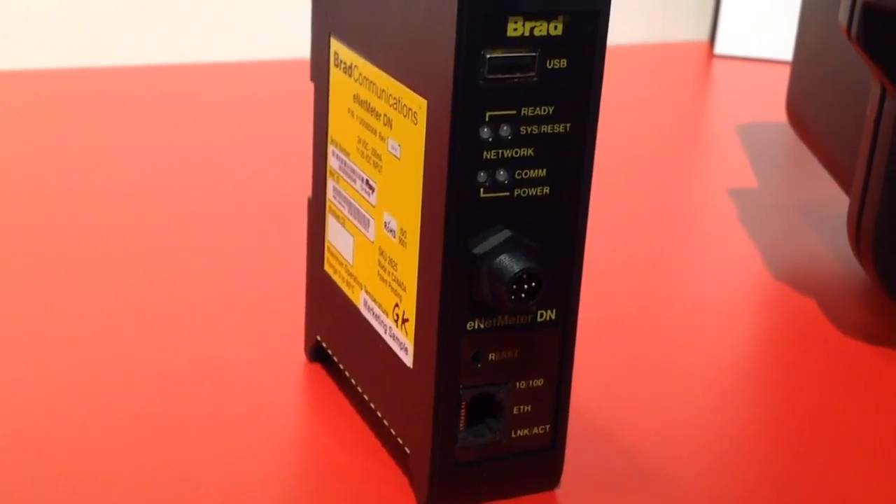The next tool I want to talk about is our NetMeter. This is an IP20 rated in-panel mount device that is DIN-rail mounted at the back. On the front of the unit we have a DeviceNet port and also an Ethernet port. This system works by feeding 24 volts DC to the unit.